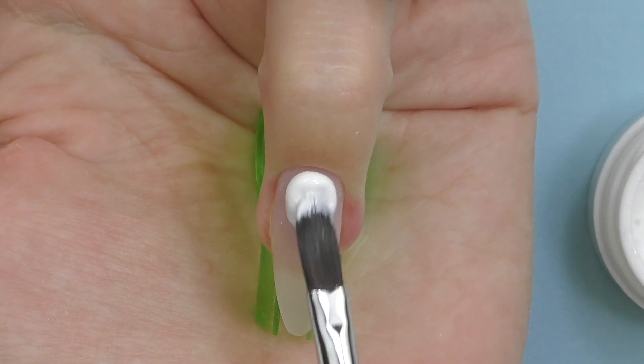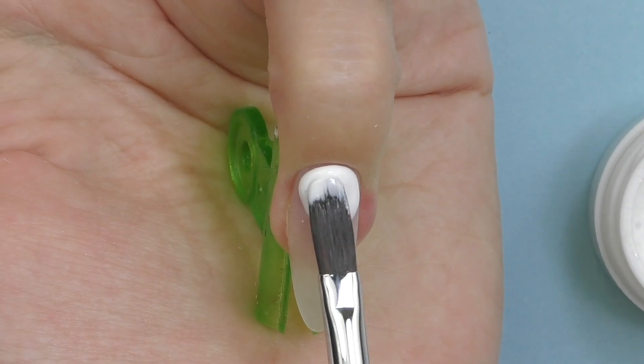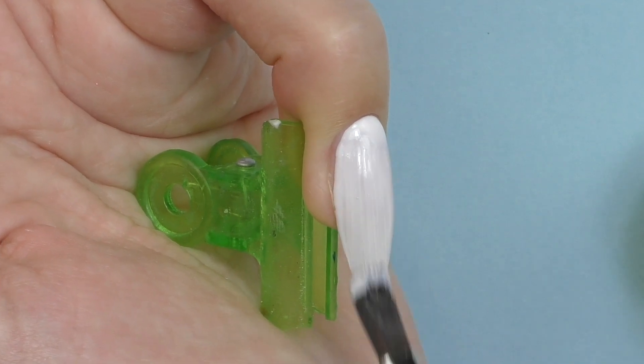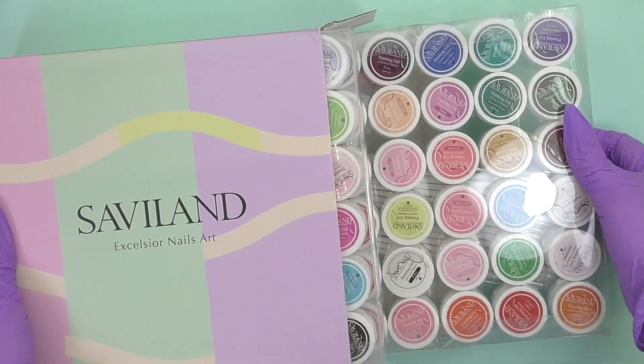Do you ever wish for a color gel that has the advantages of thick consistency — gel that stays where you apply it, doesn't flood the cuticle area, but self-levels at the same time? Me too, and it looks like I found the one. In this video I'm going to do colorful nails for Saint Valentine's Day and unpack a color gel kit from Saviland.